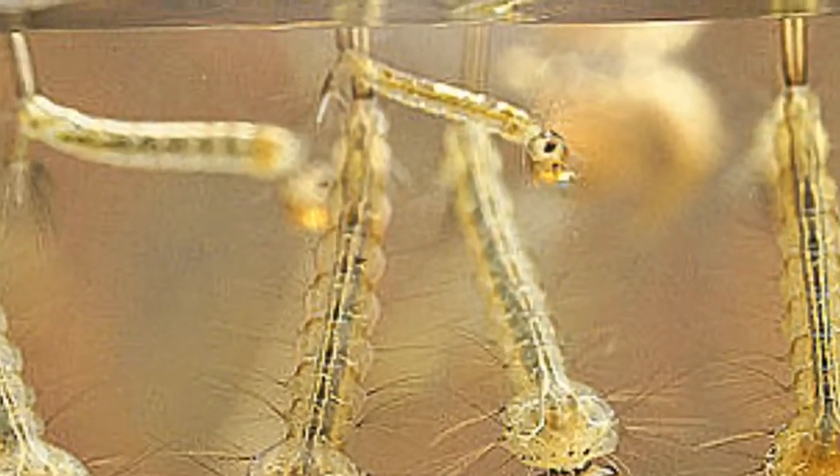They don't live long in salt water — just maybe 20 minutes — but certainly long enough for the fish and the baby seahorses to find them. The black things that you see floating on the surface are the mosquito eggs that Sally Jo harvests in the greenhouse.